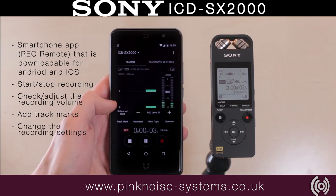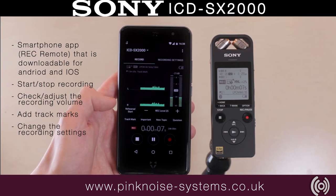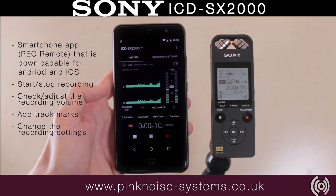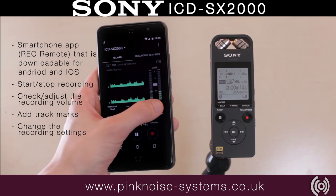The Sony SX-2000 has a phone app for both iOS and Android. The app connects via Bluetooth and can control the SX-2000, allowing you to control the volume, set flags, monitor your audio, and record.